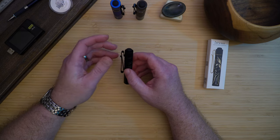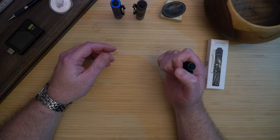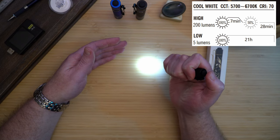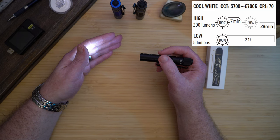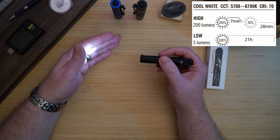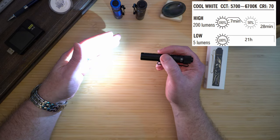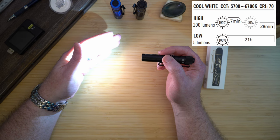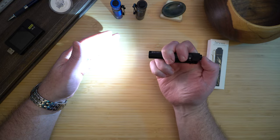The performance metrics are substantially improved over the old i3T. The i3T2 has two brightness levels. Low is 5 lumens, with a 10 meter throw lasting 21 hours — 5 hours longer than the previous i3T. High is 200 lumens with a 62 meter throw, lasting 7 minutes at 200 lumens before dropping to 100 lumens for another 28 minutes. This is 20 lumens brighter and 14 minutes longer than the previous version.